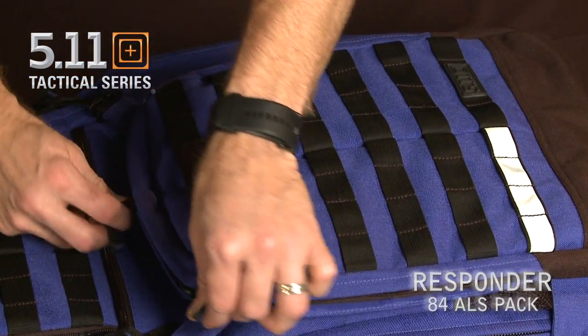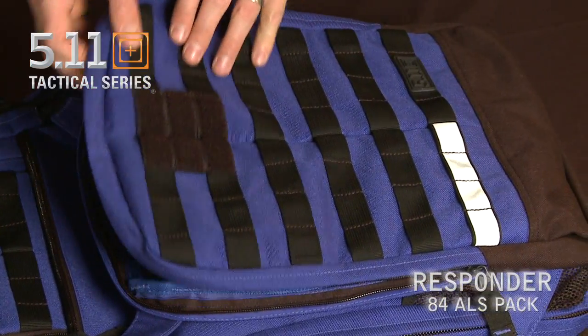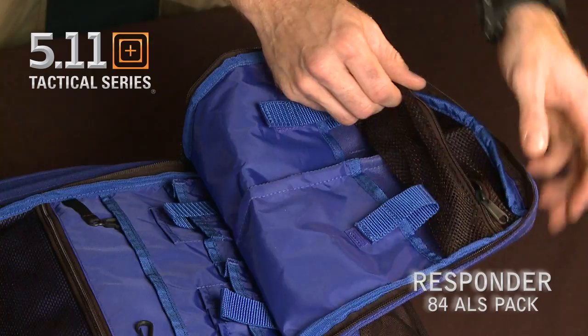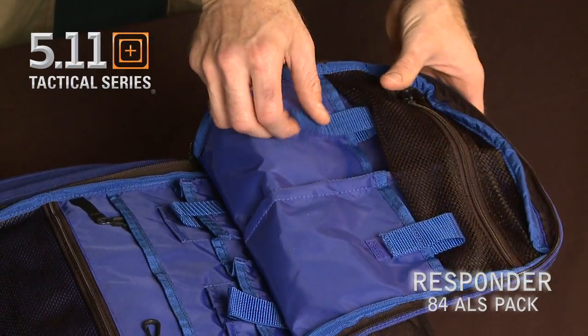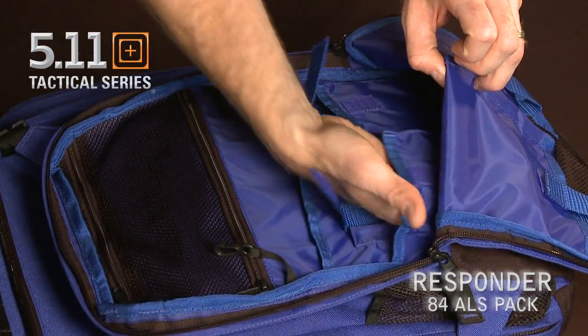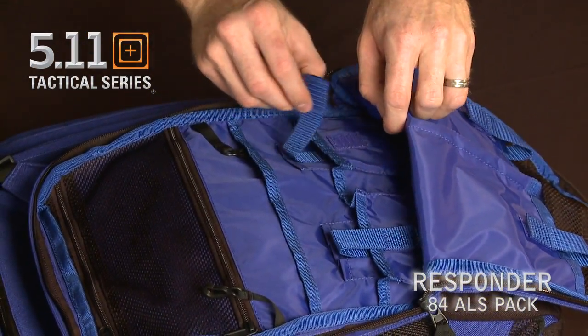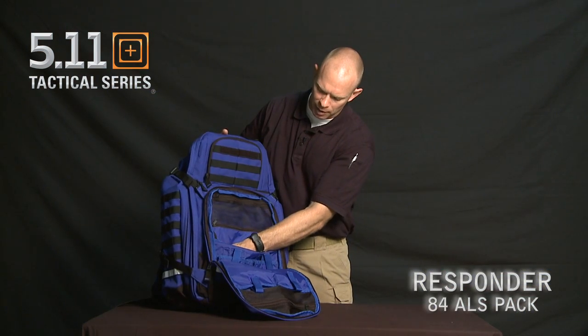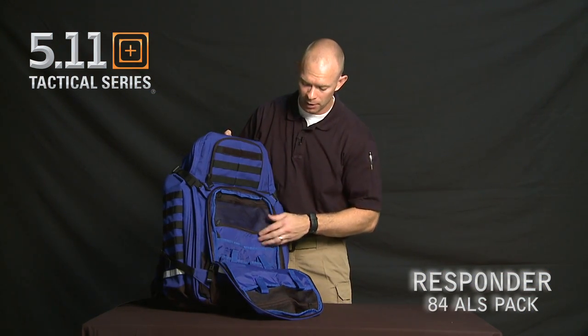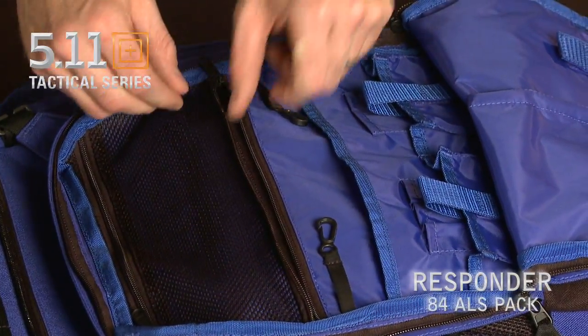Opening up this main compartment, this is what we call our admin pocket. There's a mesh pocket at the bottom, two shove-up pockets with a Velcro keeper on both sides, a great place to organize anything you might need for your daily use or your job, and another zippered pocket that goes all the way down.